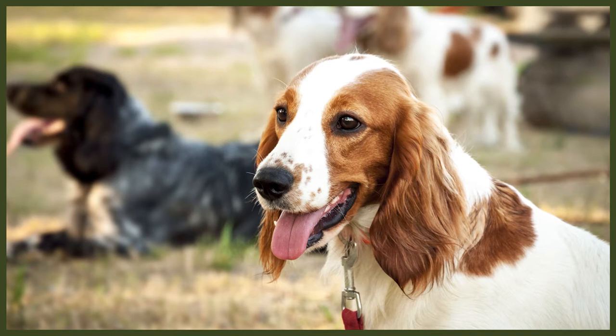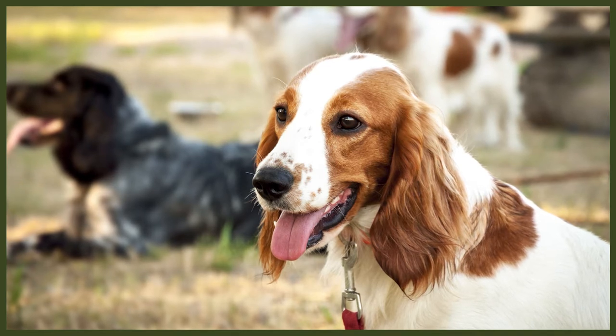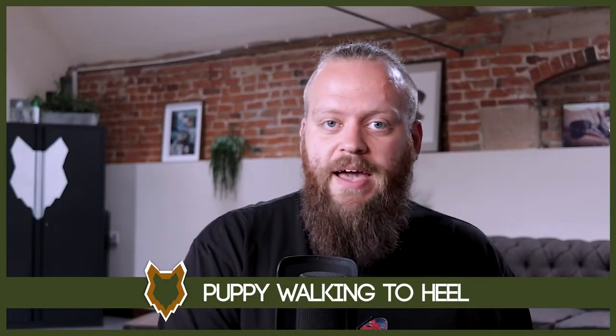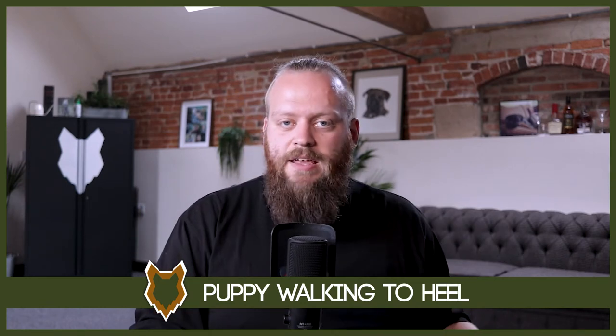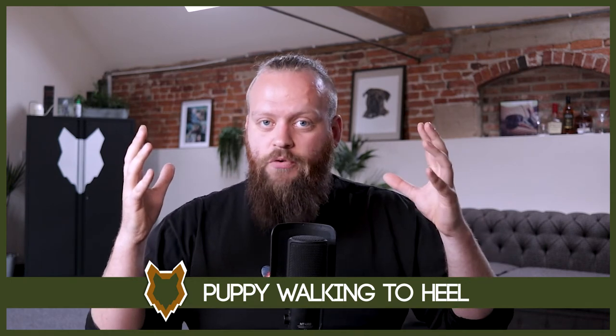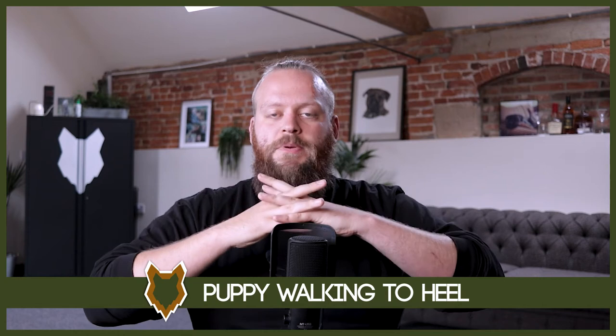Now we've achieved that. We've spent days and weeks drilling that, layering it up slowly but surely, and our new Spaniel puppy really is starting to understand the concept of walking nicely on our left hand side. When we get there, at that stage, now we add the lead. We haven't been doing any of that with a lead — that's been with no lead to start with. Now we add the lead because we want the lead and this new heel thing that we've taught them to be one and the same.